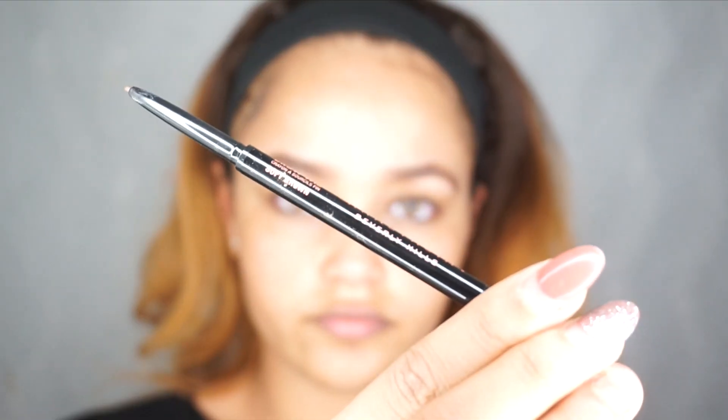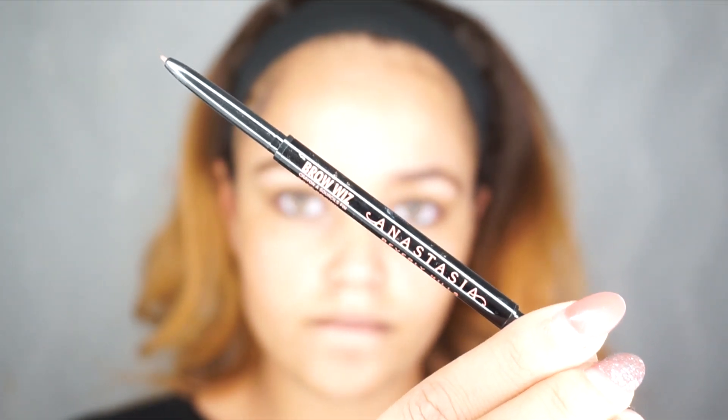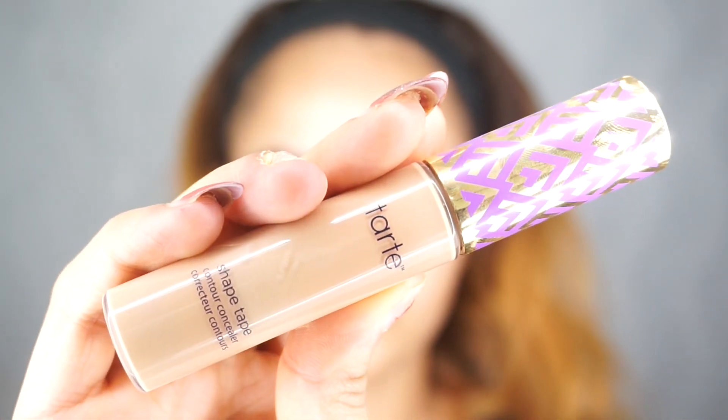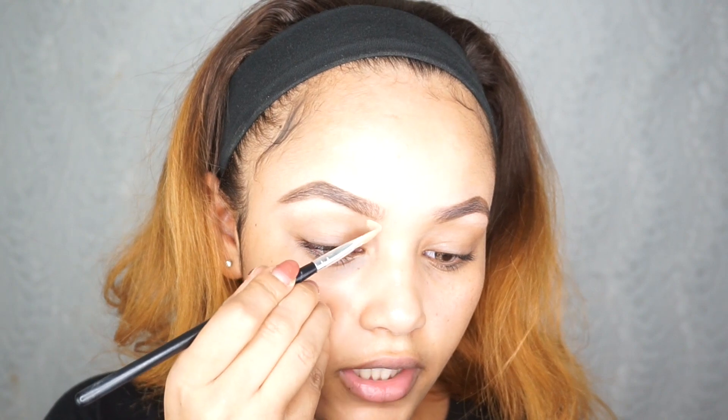For my eyebrows, I'm going to be using the Anastasia Beverly Hills brow wiz in the shade Soft Brown. I'm also going to be using the Tarte shape tape in the shade Medium, and then I'm going to clean up my eyebrows. I usually like cleaning up my eyebrows after foundation, but lately I've been doing this method and it's been working out for me.